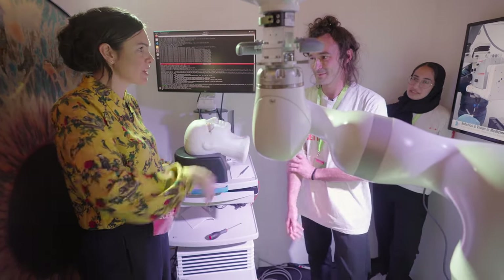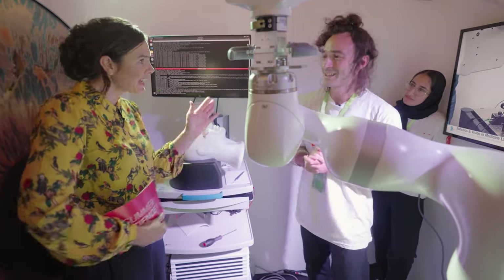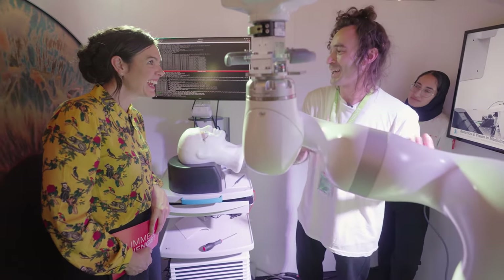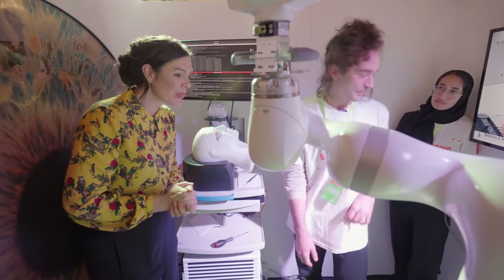Okay, so that's got the 7 degrees of freedom, which means it can move in 7 different ways — 7 joints? Exactly, that's perfect. And in a second we are going to manipulate it, and if you like you can help me do that. I would love to, Carlo. What do we do? Let's go.